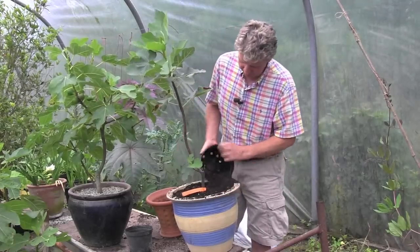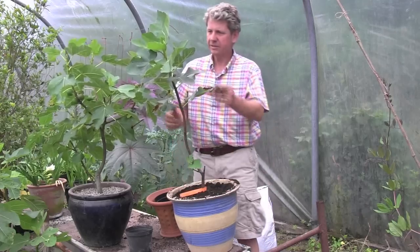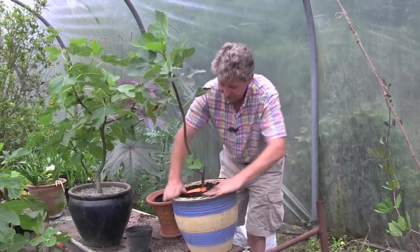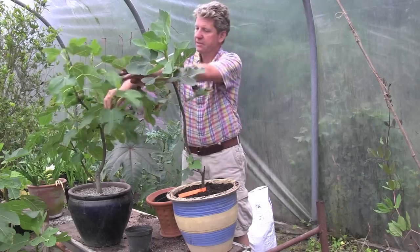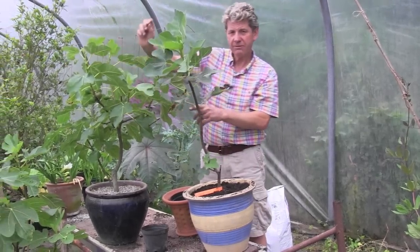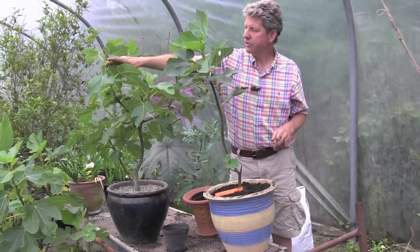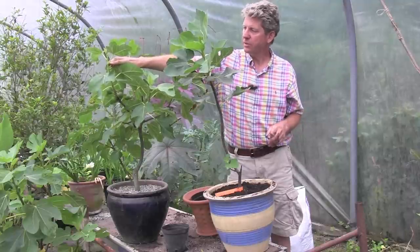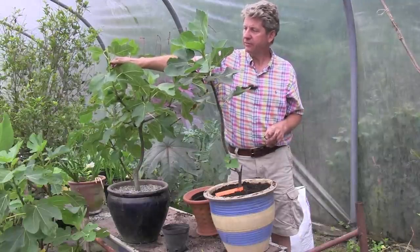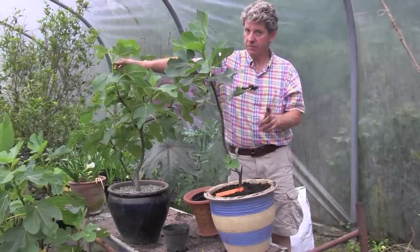In the summer when these are growing, what I tend to do — and it's easier on this one to see — on any new growth I'll stop it after five leaves. I'll just pinch out the top. But it's really important you get new growth because the figs grow in the leaf axils on new growth. No new growth, no new figs.